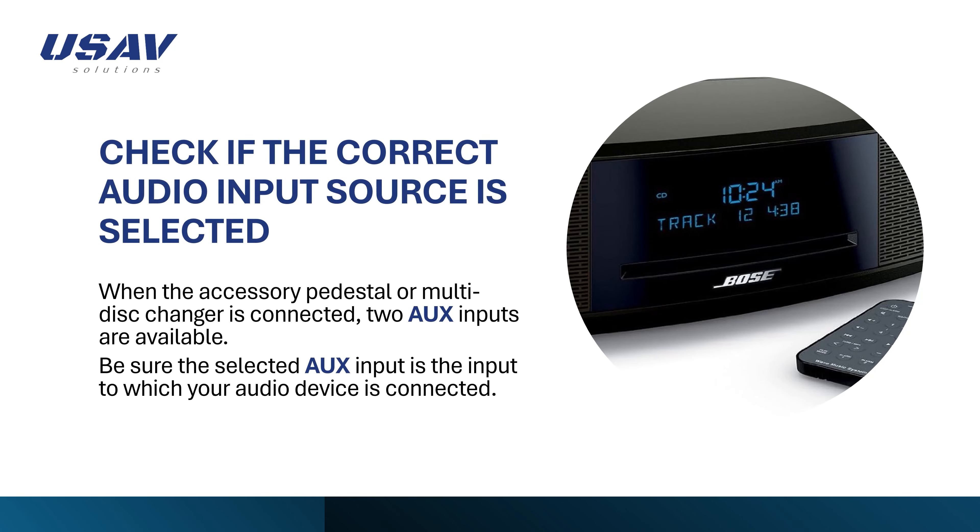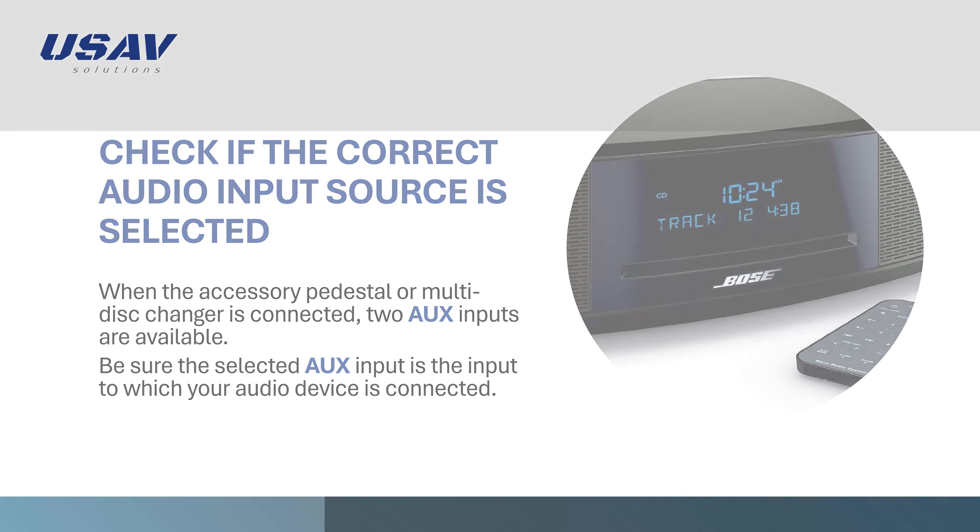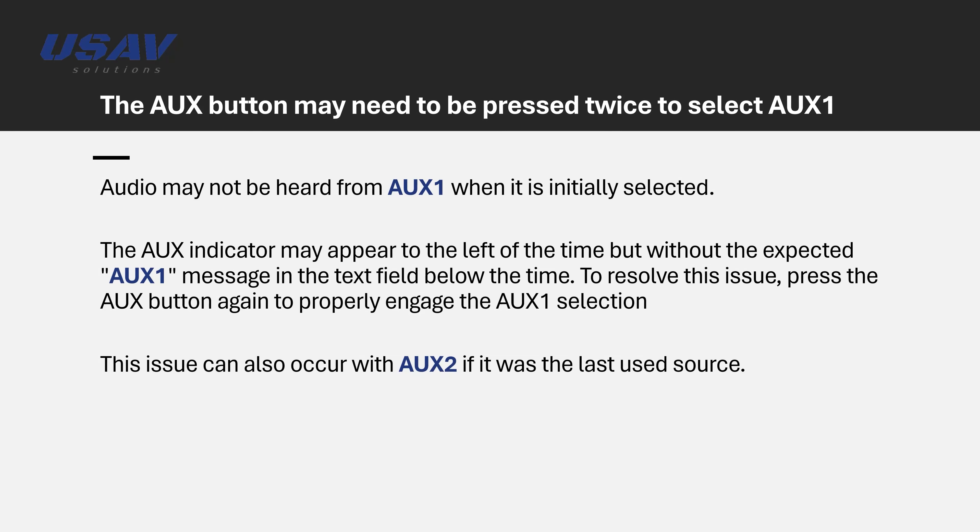Check that the correct audio input source is selected. When the accessory pedestal or multi-disc changer is connected, two AUX inputs are available. Be sure the selected AUX input is the input to which your audio device is connected. The AUX button may need to be pressed twice to select AUX1. This is normal.